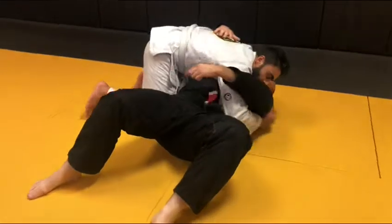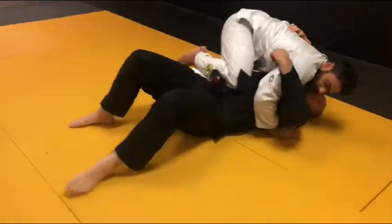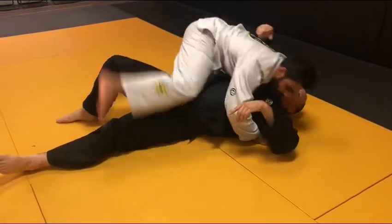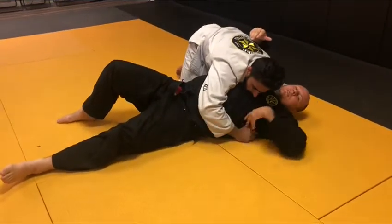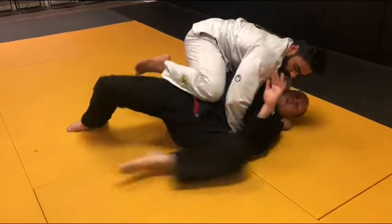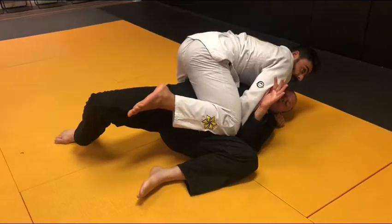One of the ways they go to mount is they slide their knee across my body and land their knee right in the space between my hip and my armpit. So what I want to do is protect this space — that's his landing pad where his knee is going to come in. So when I feel that knee coming over, I just touch my elbow and knee together.